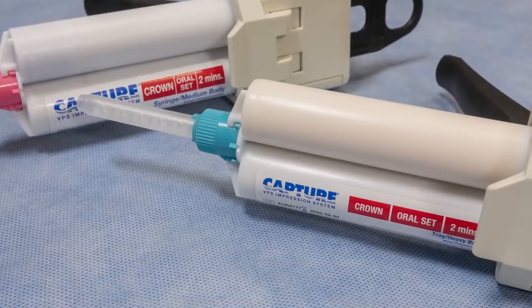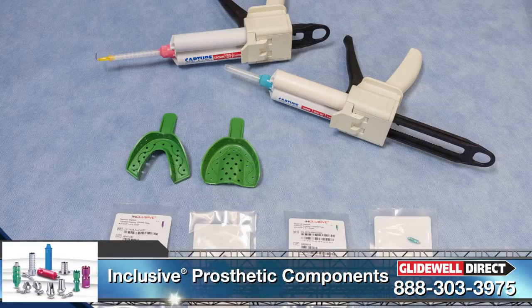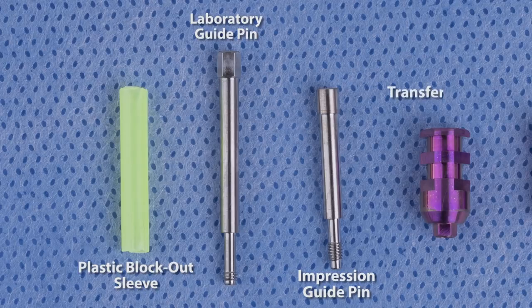Once you have identified this information, you will have to order the desired components. In this case, a combination of both 3.5mm and 4.5mm platform inclusive tapered implants were placed. For this case, we ordered inclusive open tray impression copings. Here you can see that this item comes with several components: a laboratory guide pin, which has less threads and is longer, making it easy for the technician to utilize in the lab; an impression guide pin, which has more threads and is shorter, making it easier to utilize intraorally; a plastic block-out sleeve, placed over the guide pin to allow for clean and easy identification of the copings throughout the impression; and a transfer coping, which has an engaging component that allows you to capture the timing of the internal connection.